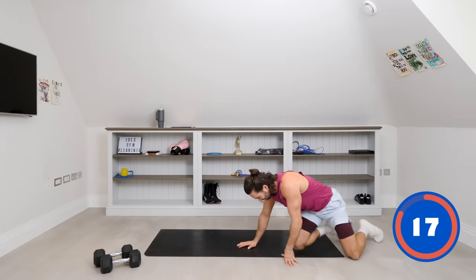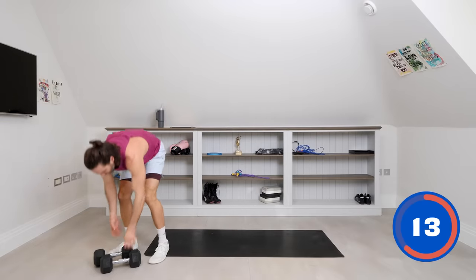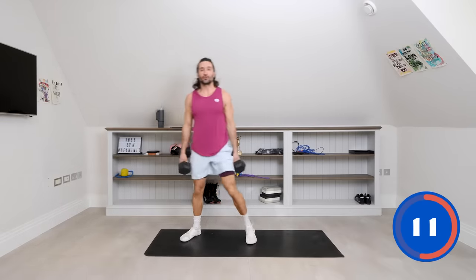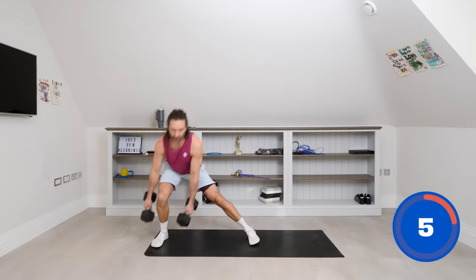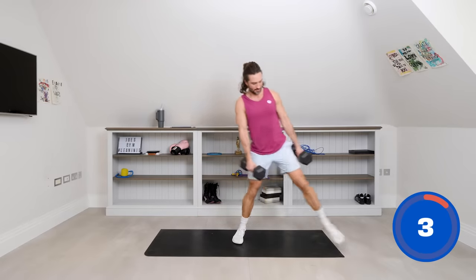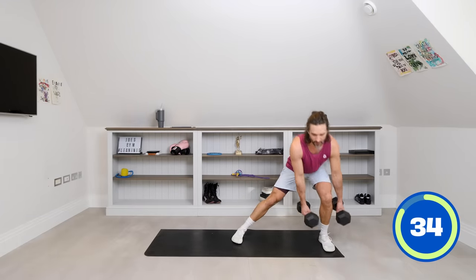On our feet. We're going to step with the dumbbells — one dumbbell in each hand. We're going to do a lateral lunge: start in the centre of the mat, step out to the side, dumbbells touch the floor, back to the centre. Slow it down — touch, centre. If you can't get to the floor, just a little bend where you can go.